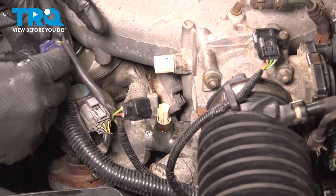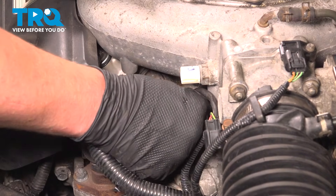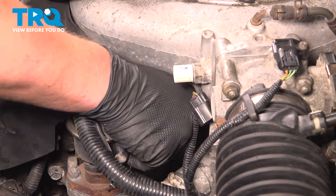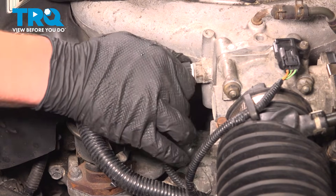Pull the wire harness over and install the connector for the coolant temp sensor. Push until you hear a click — if you don't, give it a pull to make sure it's locked on. Install the intake air temp connector.